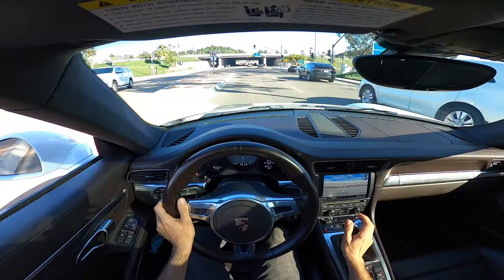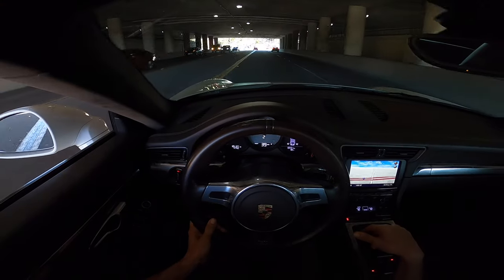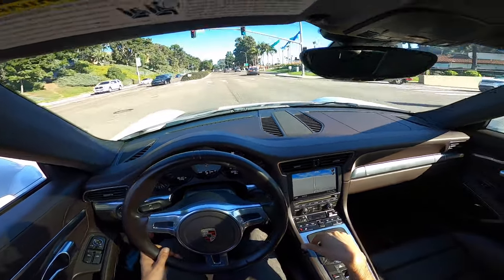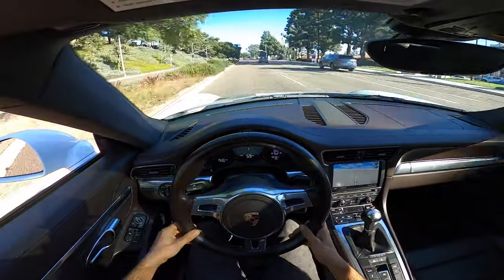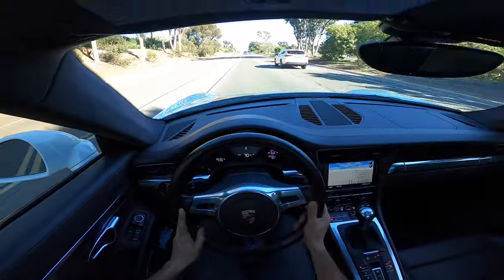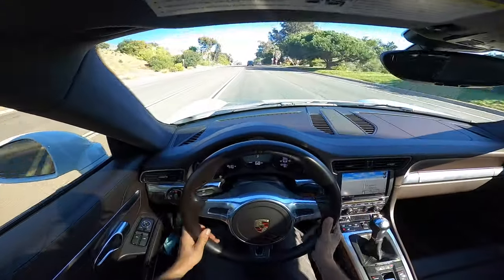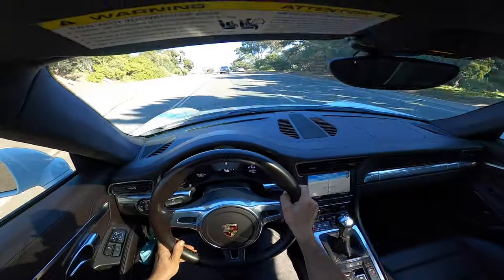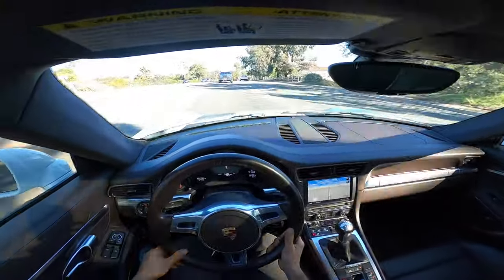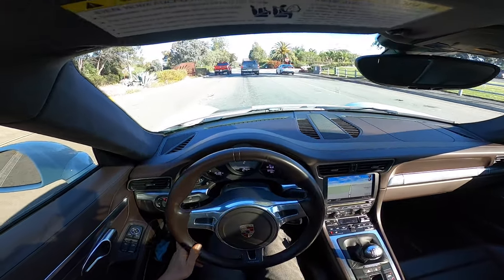Tunnel time! It never ceases to disappoint me. The car feels so stable, the steering is so nice and light, and overall it's taking the bumps with ease. I wonder if the tires are going to get even better as they get broken in — if you guys have any information about that, write it down in the comments below.